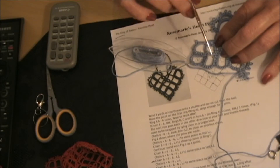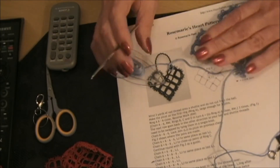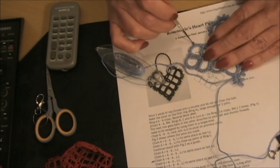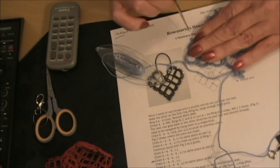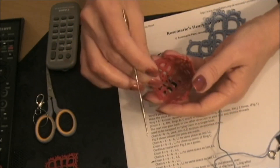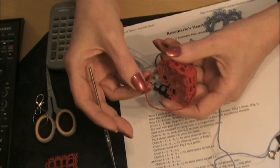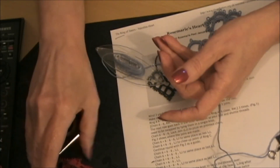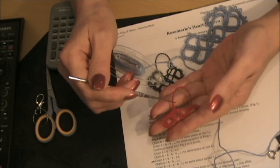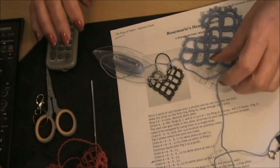Once you do that, cut your ends and tie a knot, but leave enough to sew in your ends. If it's a practice piece you don't have to worry about it — just cut your ends and leave them out of the way. In the next video I'm going to show you how to make this Josephine chain to fit on there — here it is on the heart, this little chain right here. I'll see you in the next video.